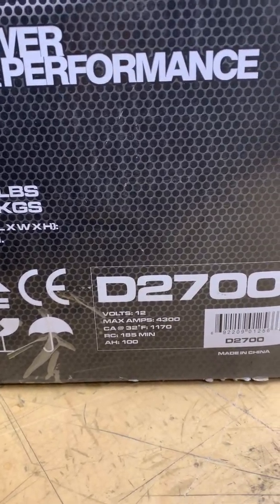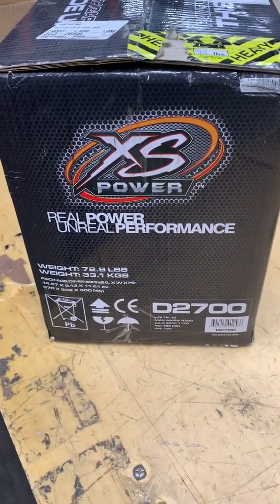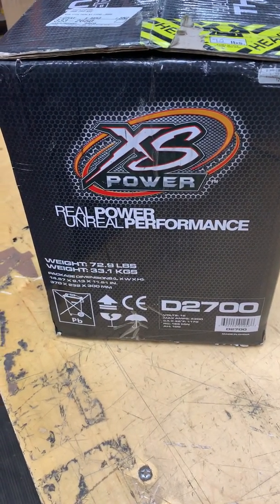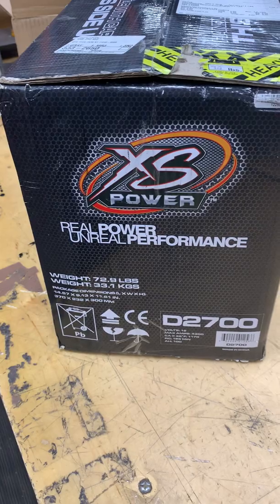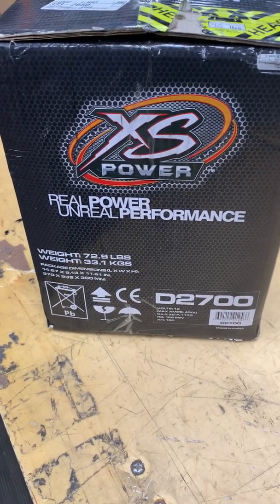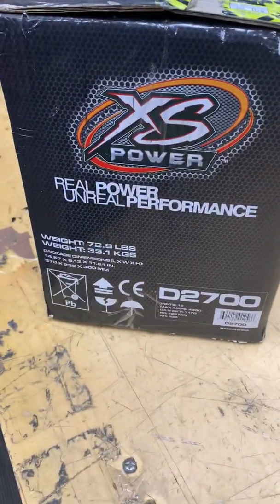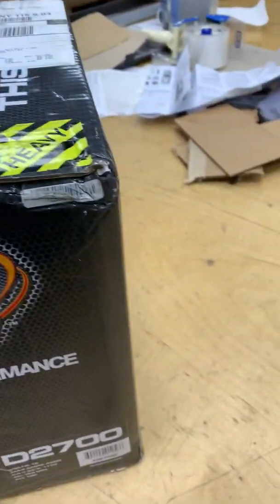Unboxing this XS Power D2700. I have one of them already — it's a great battery. I like this group 27 casing. I have a 2700 super cap and I also got another 2700. Underneath my hood is my auxiliary battery and I also have another XS Power battery — a smaller one. I had it as my starter battery for a bit, but then I switched my starter battery and added it to my setup. Let me cut this bad boy open.